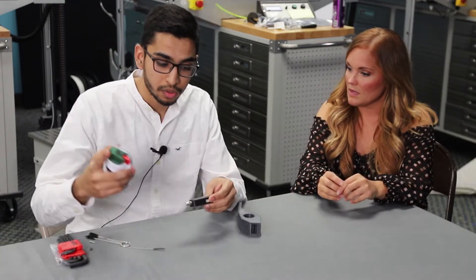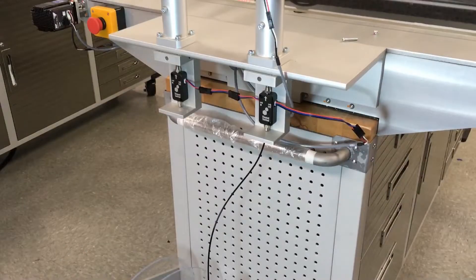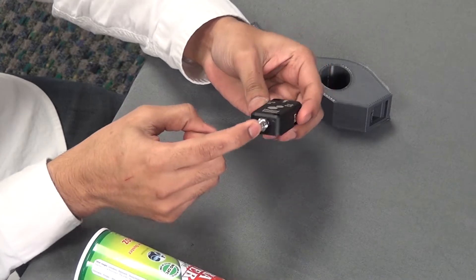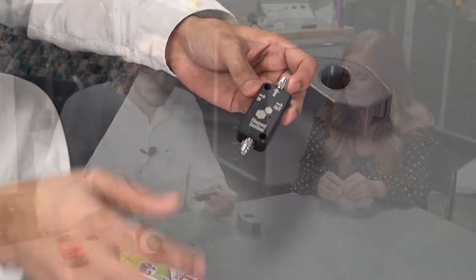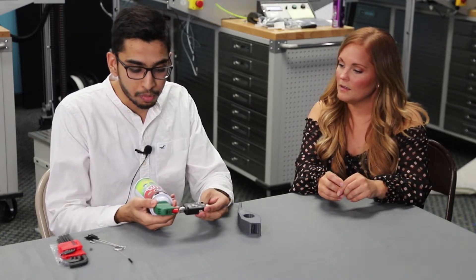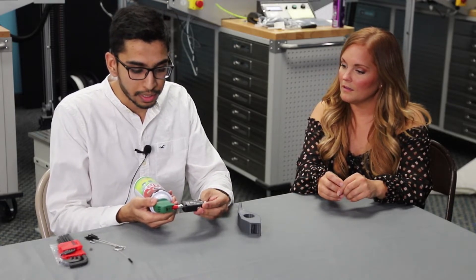The first one is we use a canned air duster. We've got the filament sensor off the mounting bracket. Here is where the filament goes into the filament sensor — this is the entrance and this is the exit. What you do is use the canned air duster and blow air at moderate pressure through the inlet.